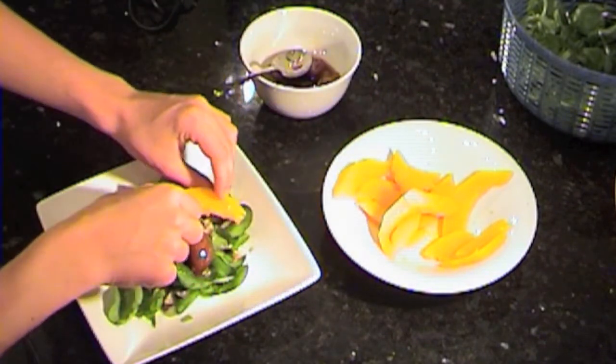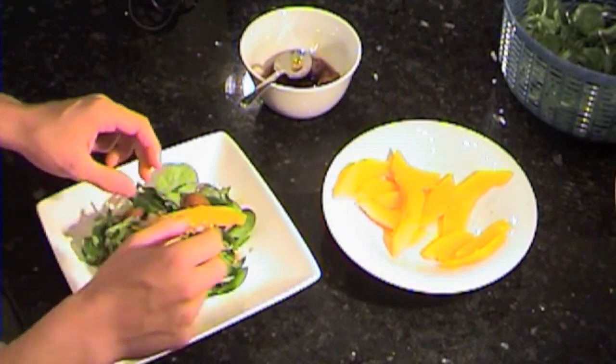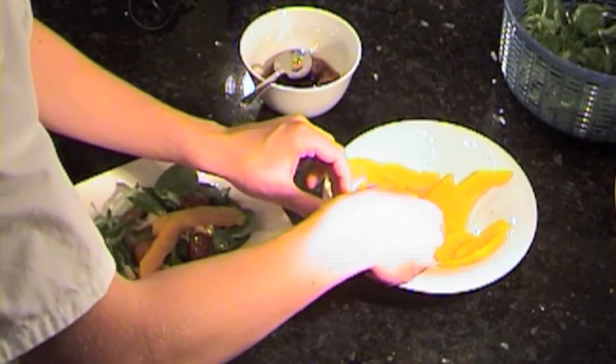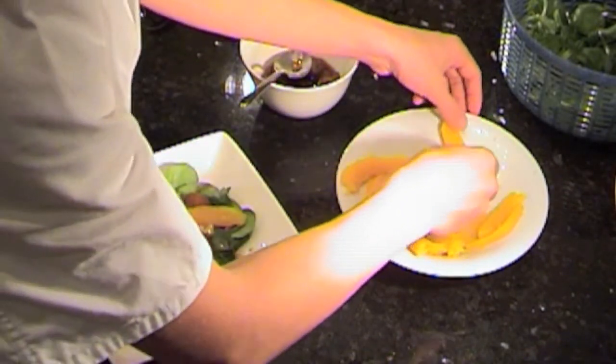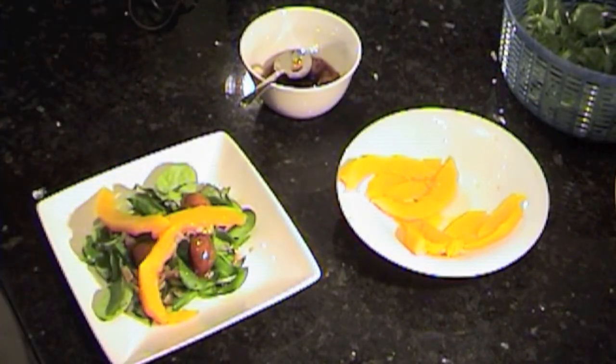Finally, I'm going to put some caramelized chestnuts onto the salad — just placing a few of them on. Then I'm going to get the pumpkin slices and put them on the salad. It's important to try and make sure they don't break — a couple of them broke for me. And there we have our autumn salad with pumpkin.